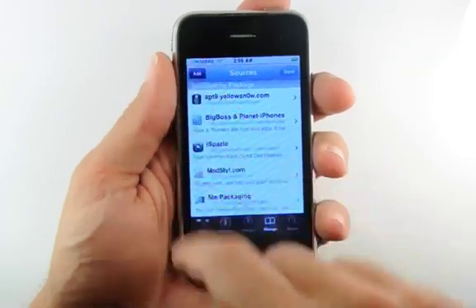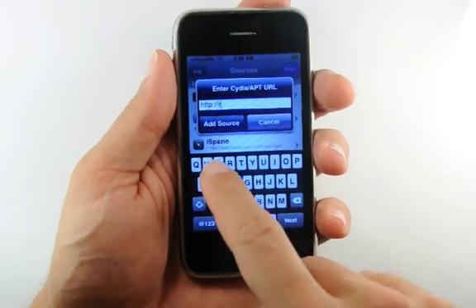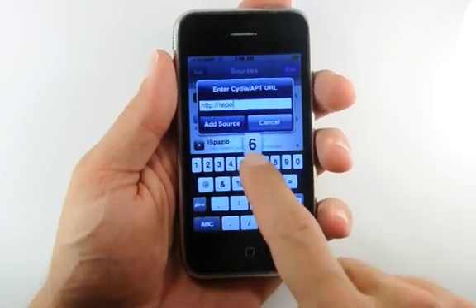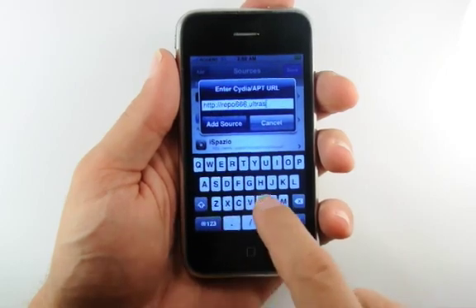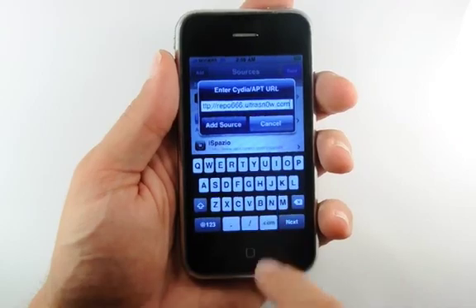You will now see an Add button at the top left of the screen. Tap it to continue. Cydia will now ask you to enter the address of your repository. Enter repo666.ultrasnow.com and press the Add Source button.